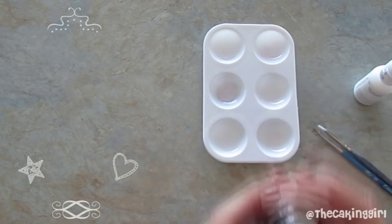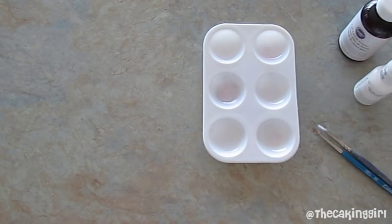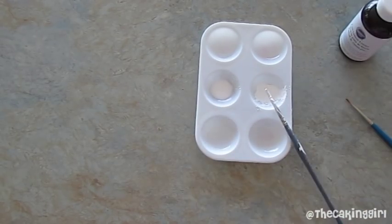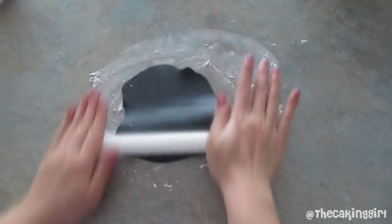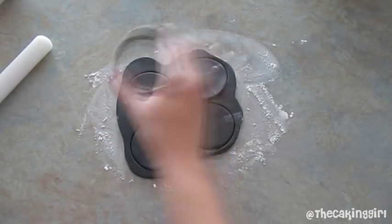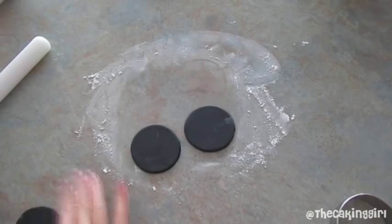It's really simple. I just need to thin out the white food coloring with a few drops of lemon extract or vodka. Now I'm going to make some cupcake toppers with black gum paste. Just roll it out and use any shape cutter you want and let it dry for a few minutes.